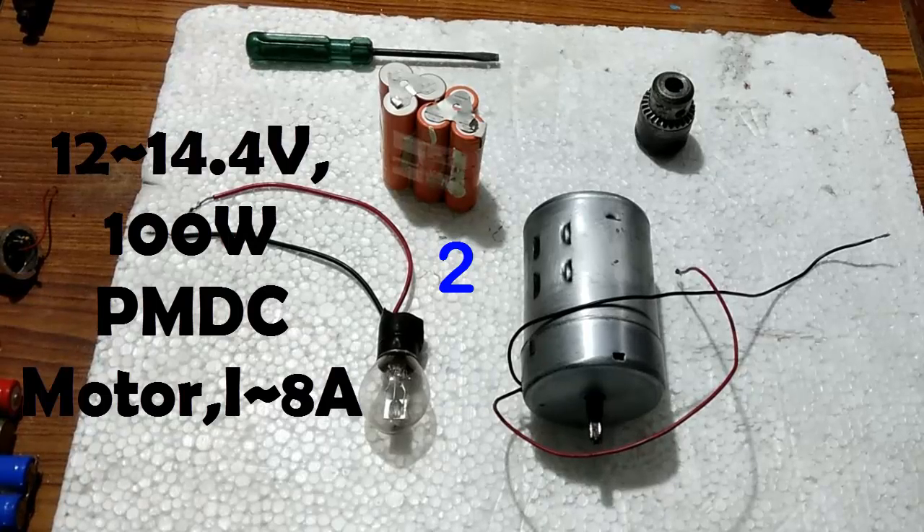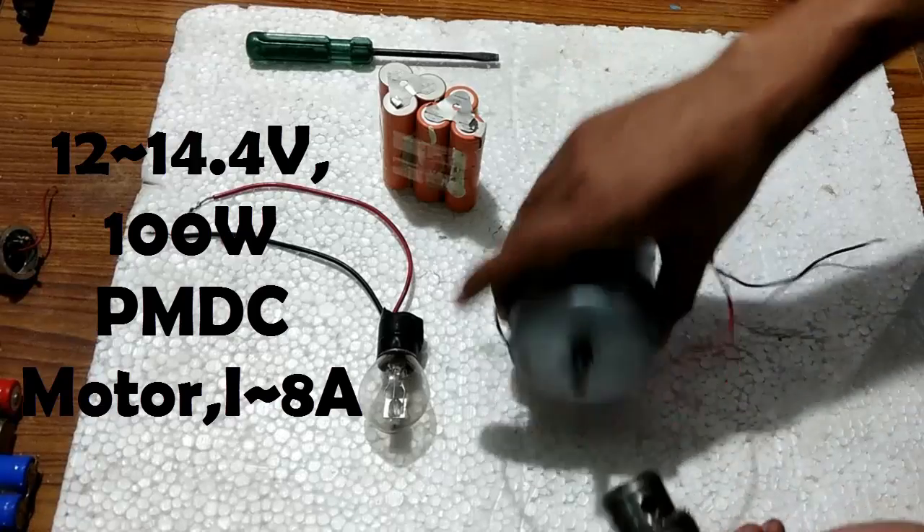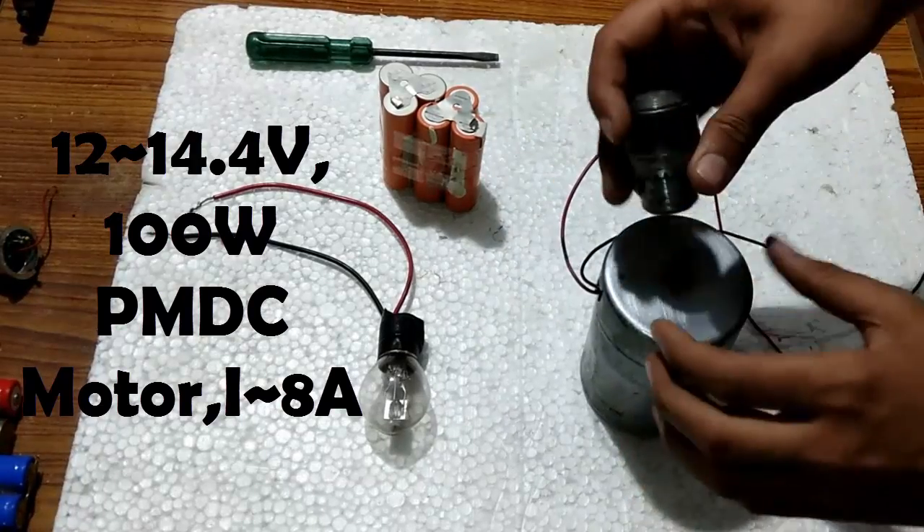The second one is this 12 volts 100 watts permanent magnet DC motor. The current value of this motor is around 8 to 9 amperes. First, in the motoring mode, I am going to connect this so that you can see the motion better.